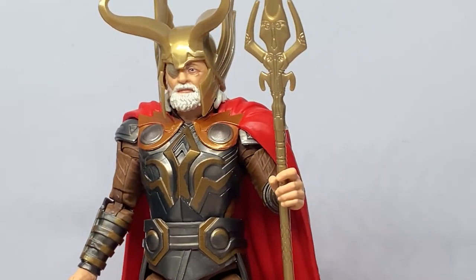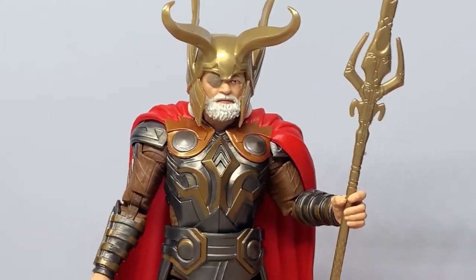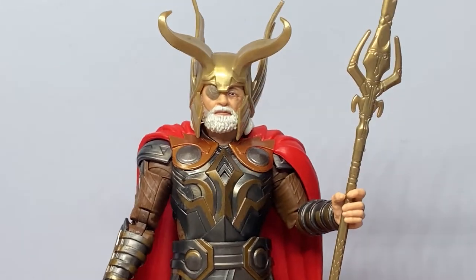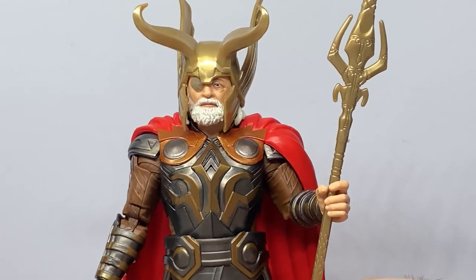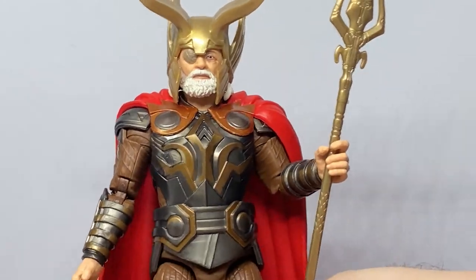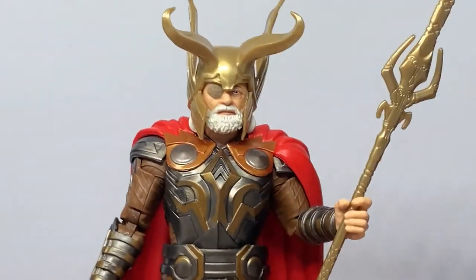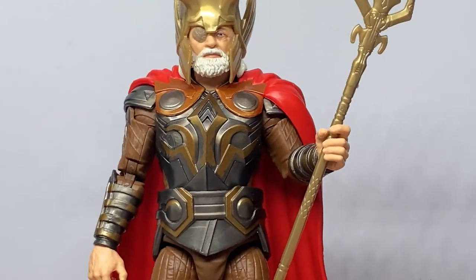Yeah, this is a really nice one. I kind of wish I'd kept my Hela, which I had at one point, but it's all good. I just pick and choose my Marvel Legends these days based on what I like and what looks good. I'd love to hear what you guys think — thank you for coming and hanging out and checking out my review of Odin, based on his appearance from the first Thor movie. He's going to look really good next to Thor.